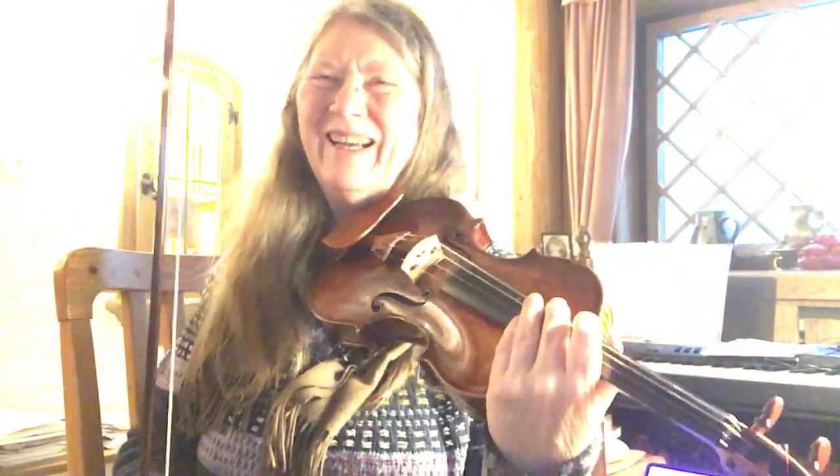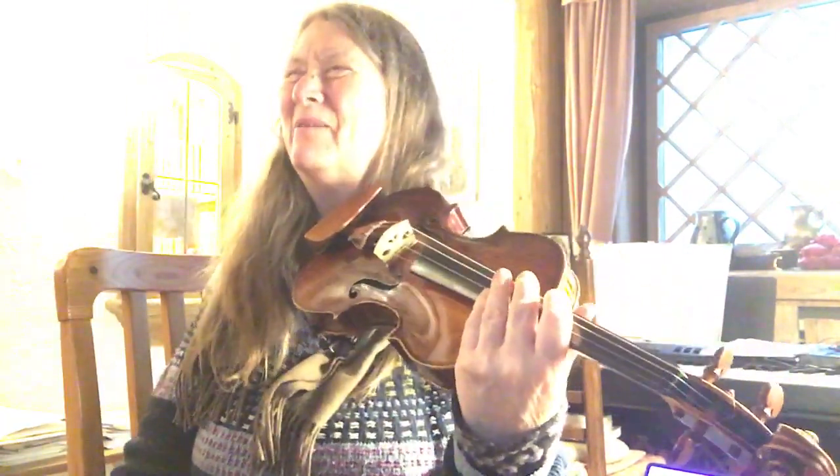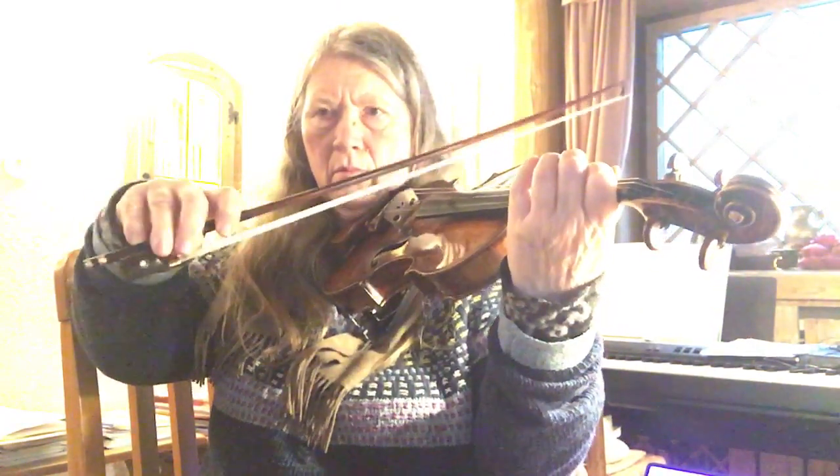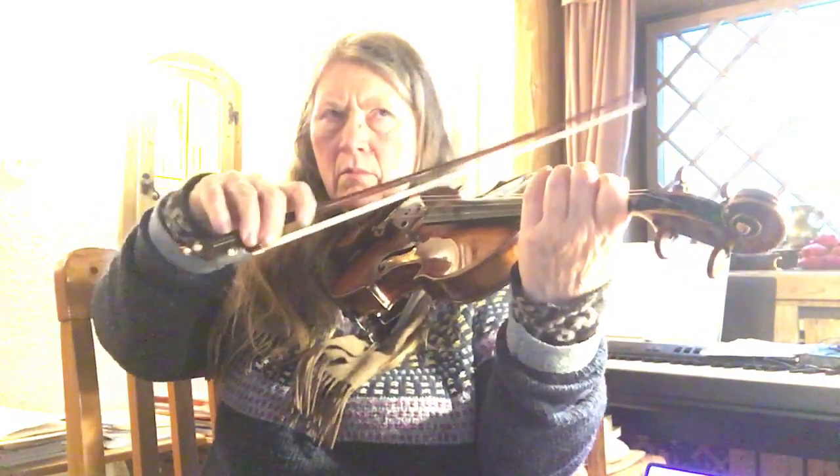So now it's getting even more uneven. I wonder why that is.